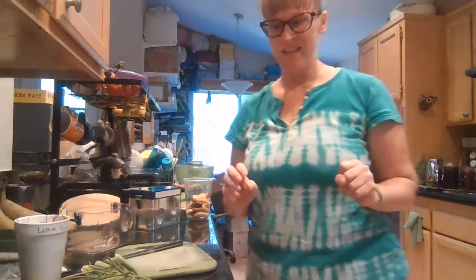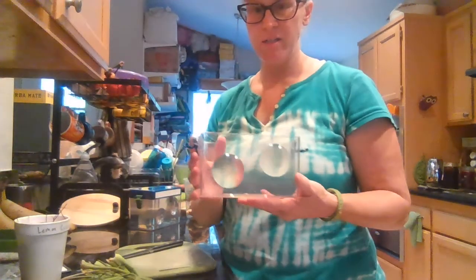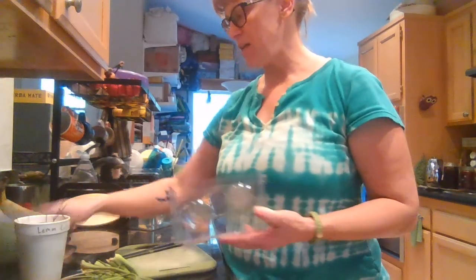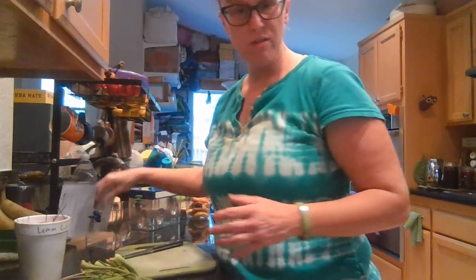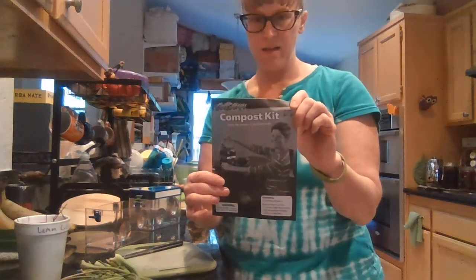Hi garden friends! I am here in my kitchen to show you this project. I have a compost kit here that was donated to the garden by Olivia's mom, Miss Kelly.